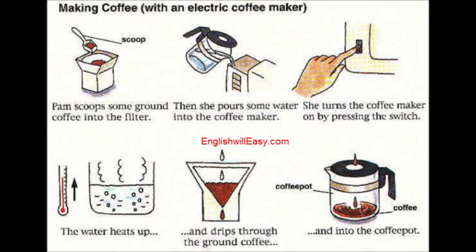Making coffee with an electric coffee maker. Pam scoops some ground coffee into the filter, then pours some water into the coffee maker. She turns the coffee maker on by pressing the switch. The water heats up and drips through the ground coffee and into the coffee pot.